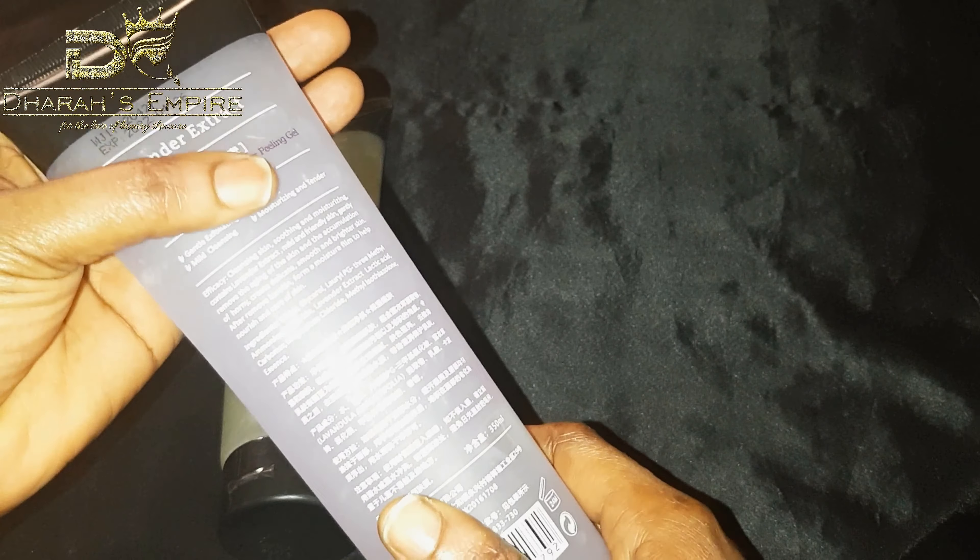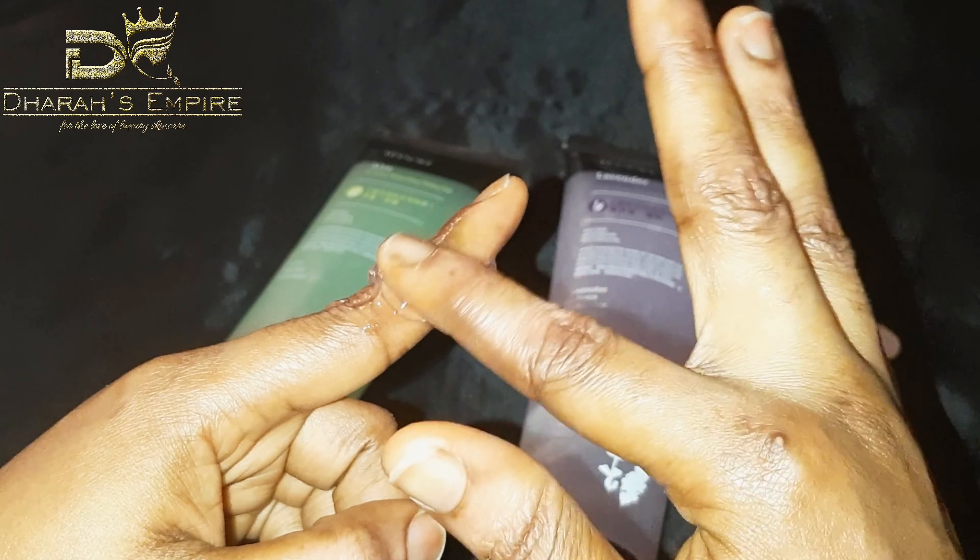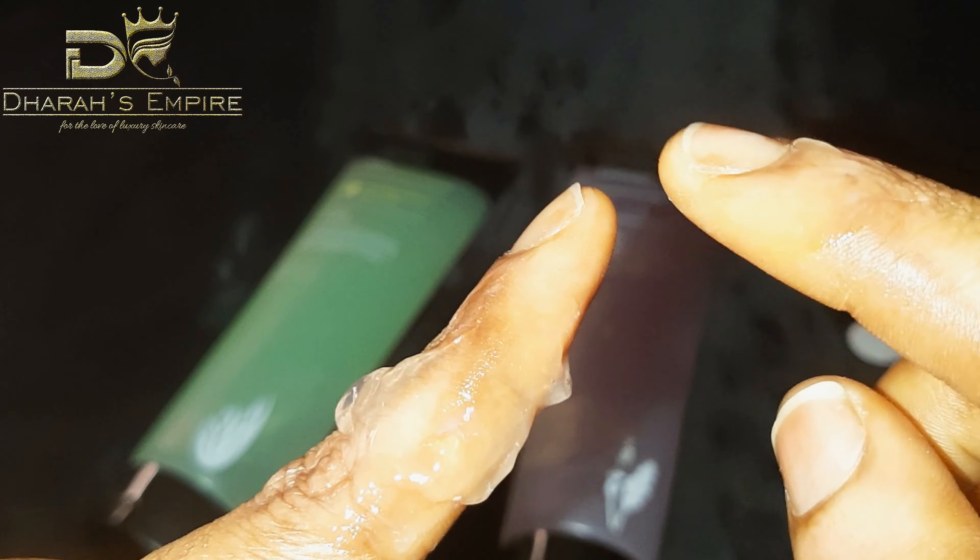I'll open this and apply it on my hands to show you guys how it works. This is it — I'm going to put a little on. You don't need so much; just a little goes a long way. After application on the dark part, all you have to do is gently massage it into the affected area, and before you know it, it will start peeling off.